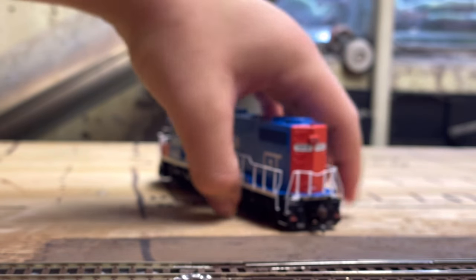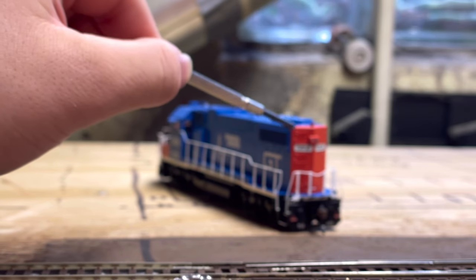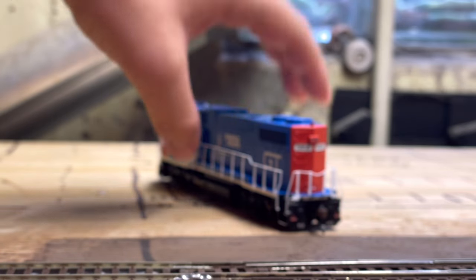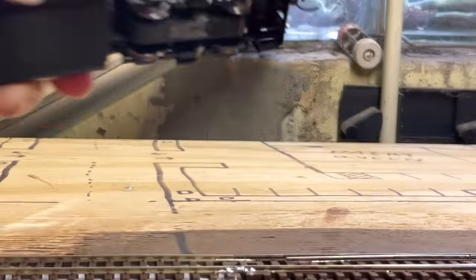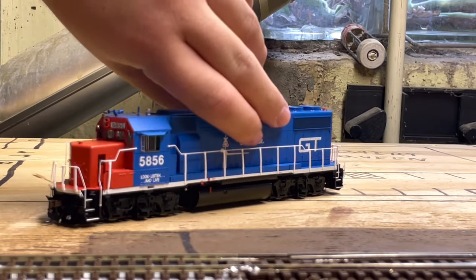Taking a look more towards the rear of the locomotive, you can see 5856 on the number boards there, separately applied grabs and handrails. One thing I forgot to mention about the front are the steps — they are not see-through on this model. I wanted to mention that because I know a lot of Genesis models have see-through steps, but this one does not.